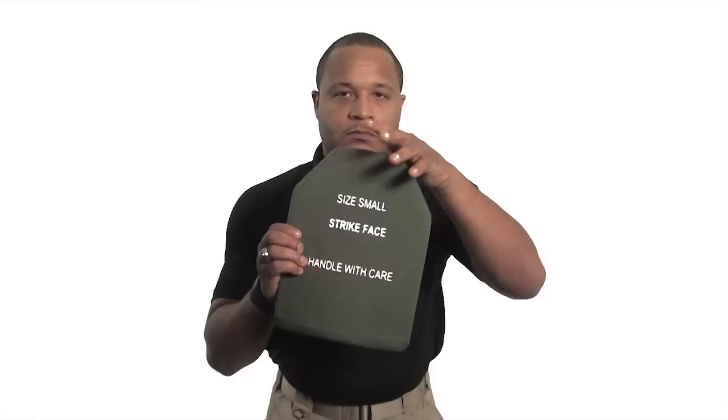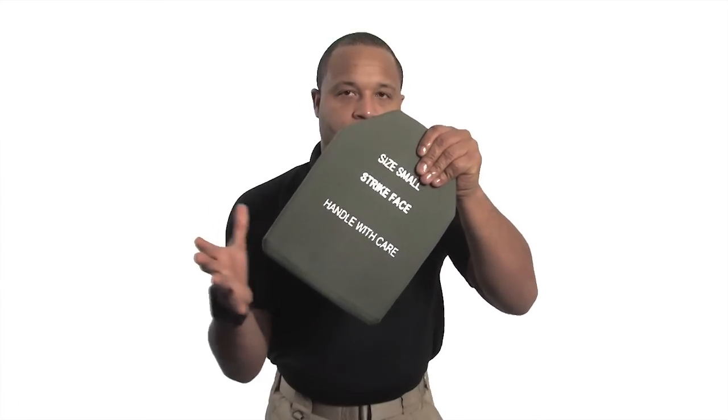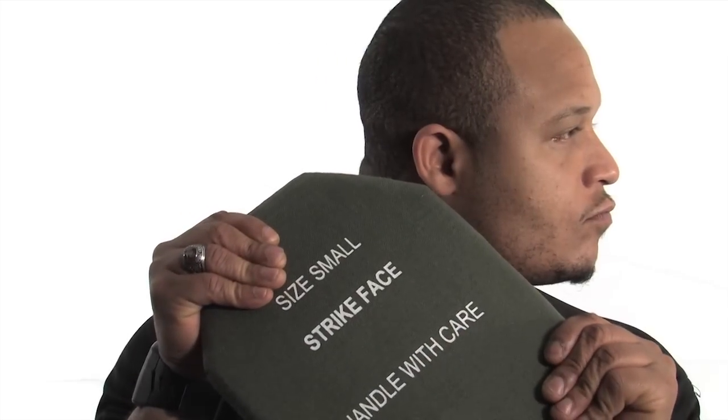Take one hand and place it at a top corner of the plate. Place the other hand at the bottom complementary corner of the plate. Holding the plate next to your ear, firmly twist and torque the plate. Repeat on the other corners.